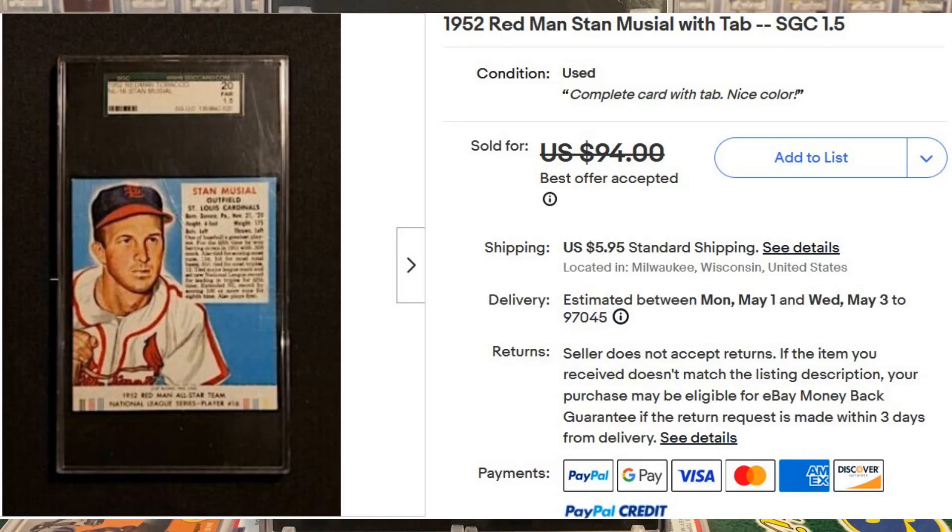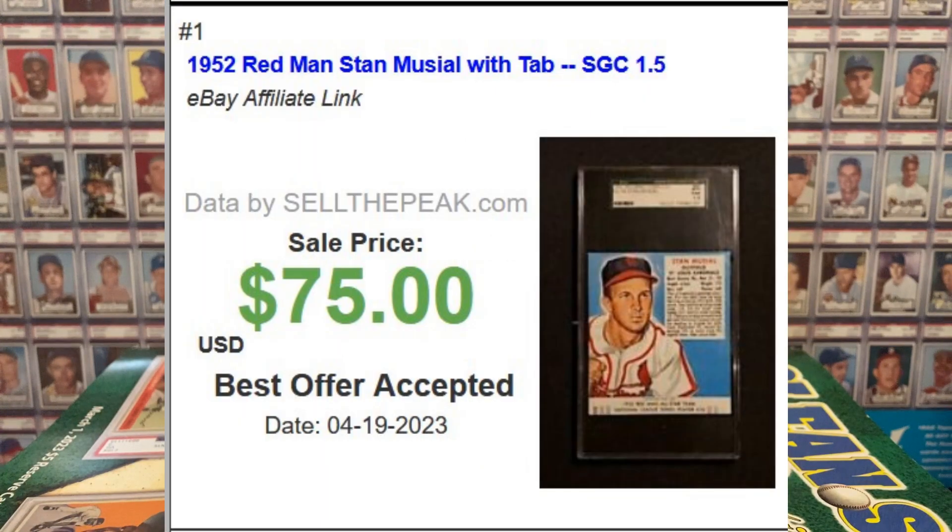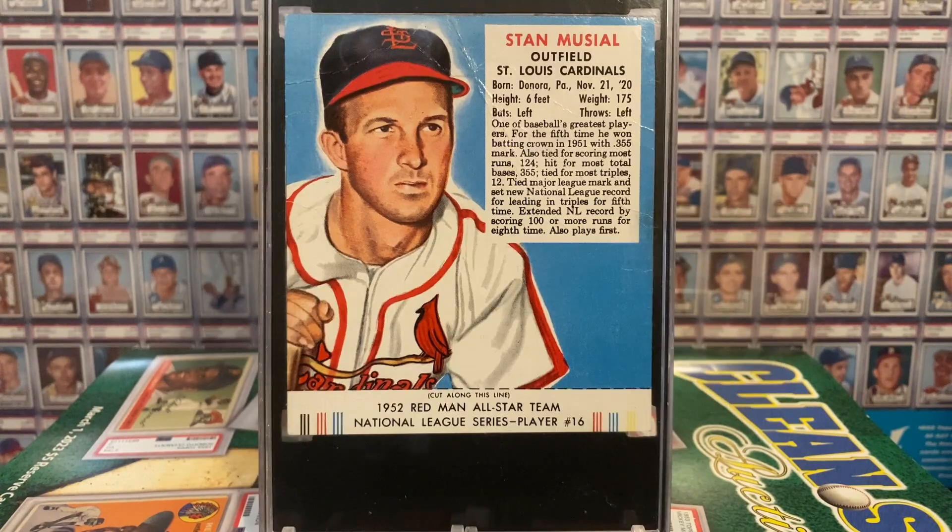So when this listing came up for a 1.5 with tab at $94 or best offer, I offered $75 and my offer was accepted. Here's another screenshot from Sold the Peak showing that my best offer was accepted. Speaking openly, I was taking a bit of a risk buying this because I knew I might not like it with all of the crinkly wrinklies — I give this card a 10 in the category of crinkly wrinklies, creases and wrinkles. However, I reasoned that if I did not like it, I could probably sell or trade it and get most or all of my money back. After all, this is a scarce with-tab Stan the Man card for a mere $75.